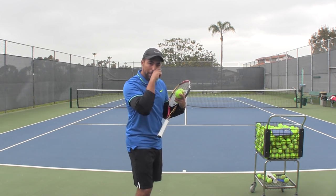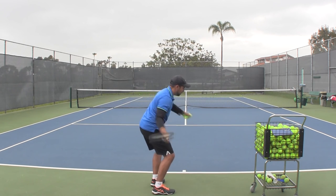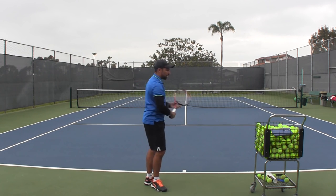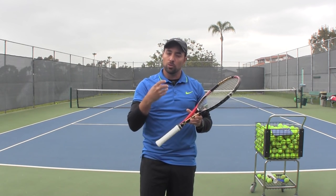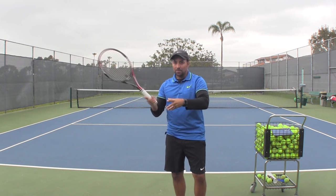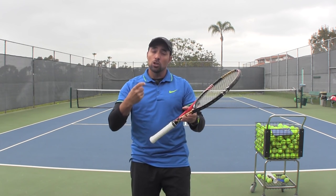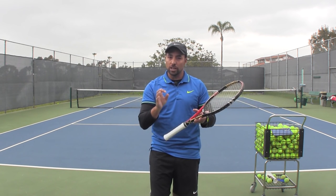Grip changes are difficult, especially on the forehand side. You want to make minimal adjustments at first so that you can incrementally go towards your goal of having the correct grip. If you do too many adjustments too quickly or too big of an adjustment, it is probably not going to last. So if you are on five on your heel pad, go to 4.5. If you are comfortable enough, go to four. But do it in a controlled environment. Start with a shadow swing, then do a self-feed and just see how that feels. You will have noticed that with your given grip structure, you hit forehands up high much better than when they are in your strike zone or below. Once you make the grip changes, you will have a more consistent shot — you will not frame as many balls.